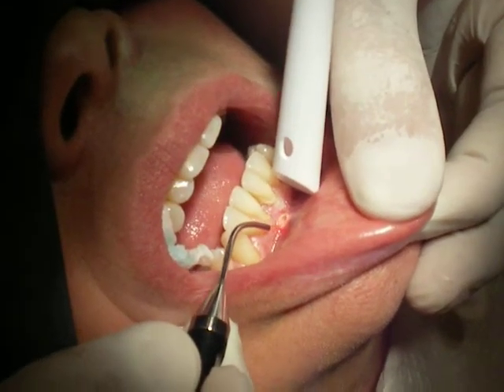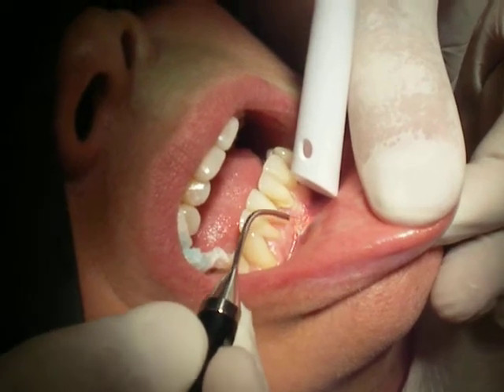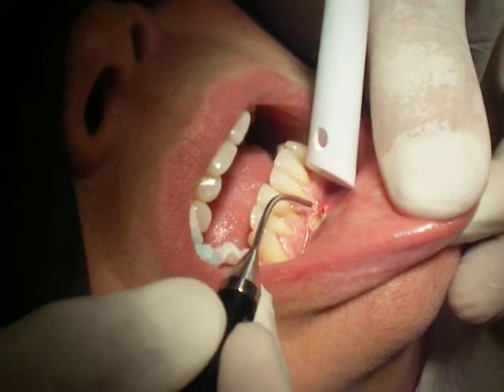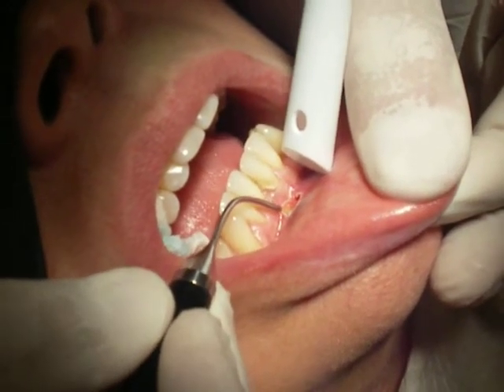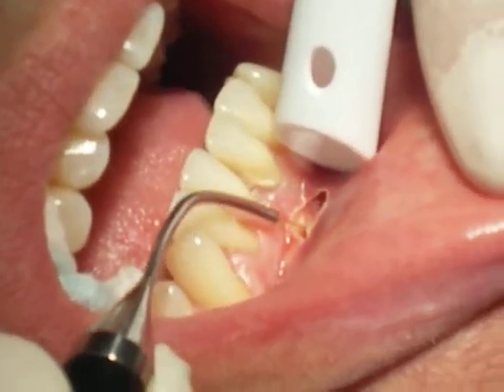This laser will properly remove this frenum to reduce the pressure that the frenum puts on this tissue, so that we can go back later and place a connective tissue graft around these two teeth to achieve a better zone of attached tissue.